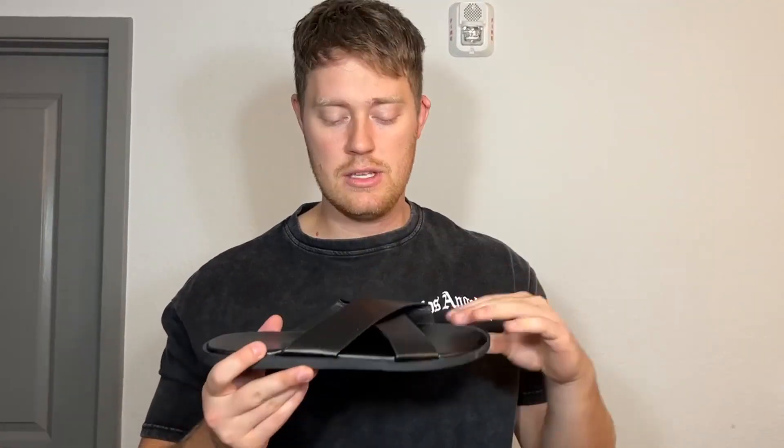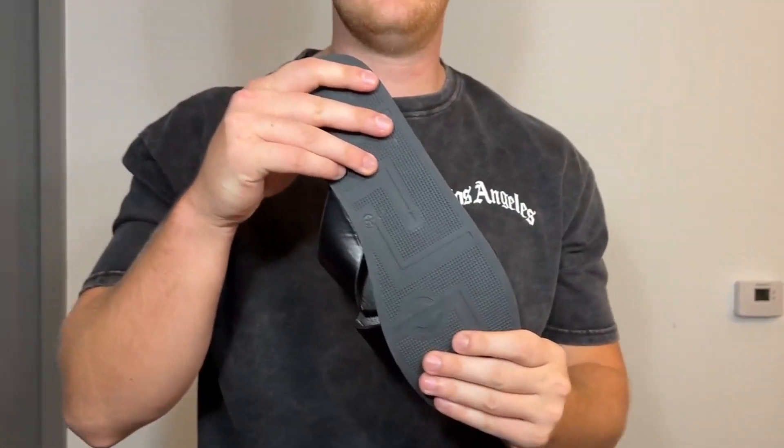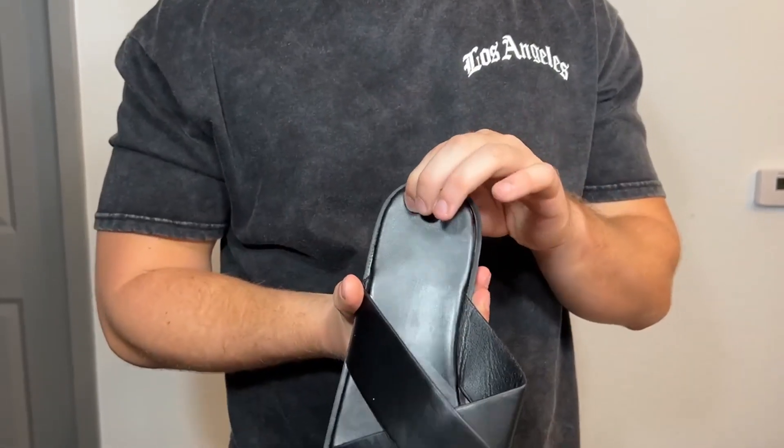I'm going to talk about them a little bit and then put them on feet so you can also see what they look like. It's got a black base color. Very, very nice grip here on the bottom, which is very nice especially for slippers. We also have that criss-cross pattern right here. These are very comfortable, with very nice soil protection.